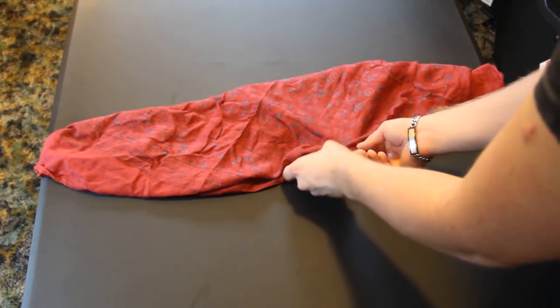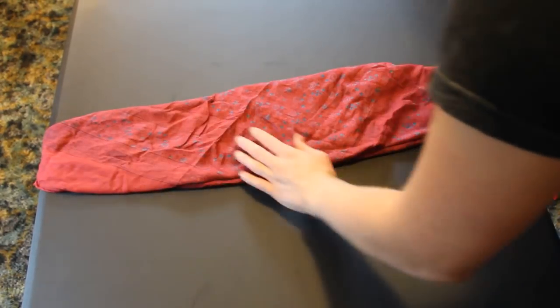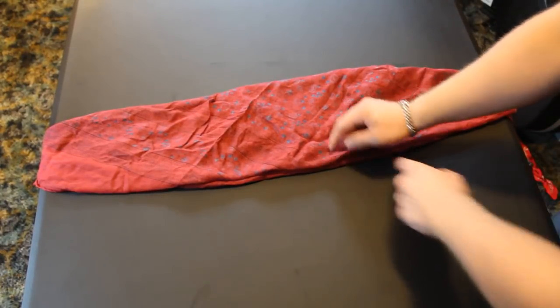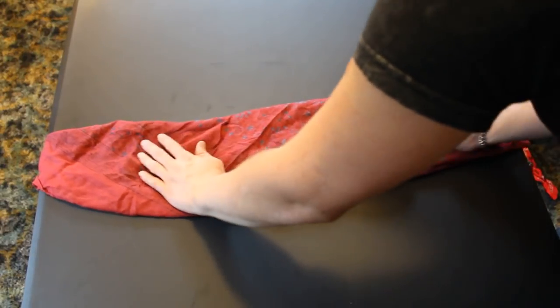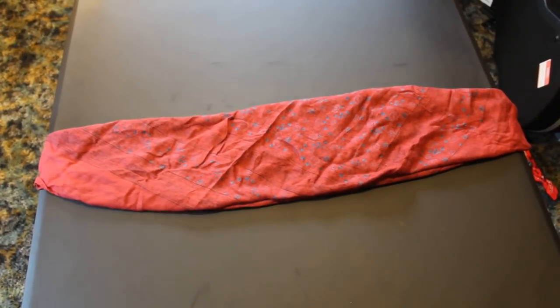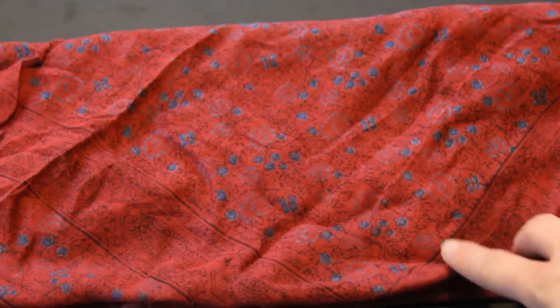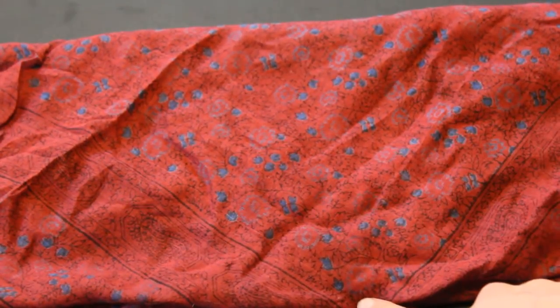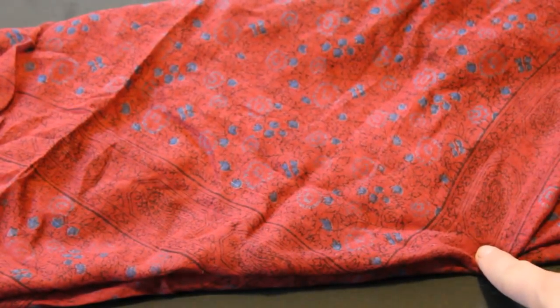But this point, you just got to fix it. This isn't perfect here because the point's a little under, but you get the point. It comes down to a V right here — so that's what you want, that's your main goal.